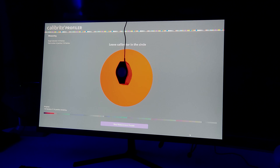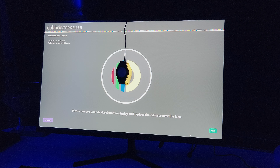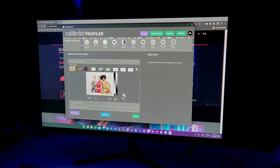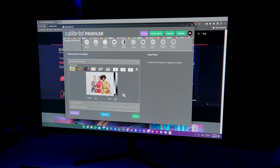I will also be using my tool from Calibright which allows me to take measurements of the contrast, brightness and color accuracy of the monitor. After calibration, it made the screen temperature a bit more warm, which gives us a more balanced experience in terms of color accuracy.